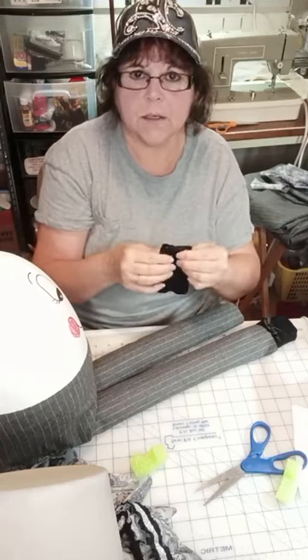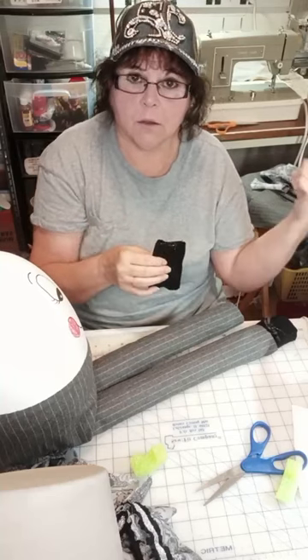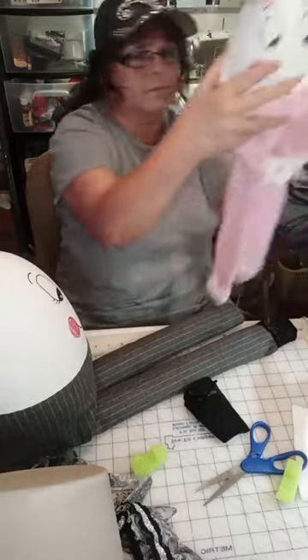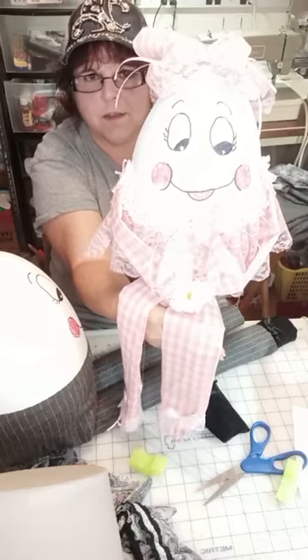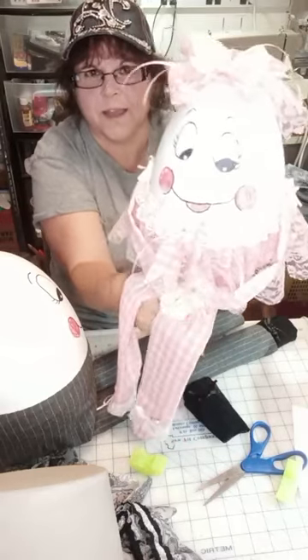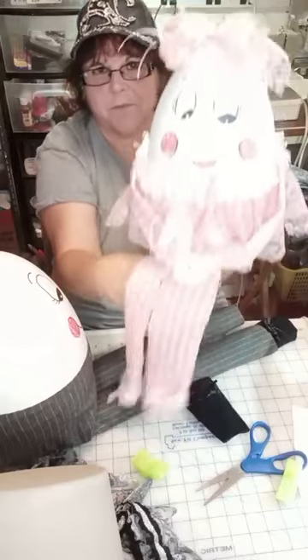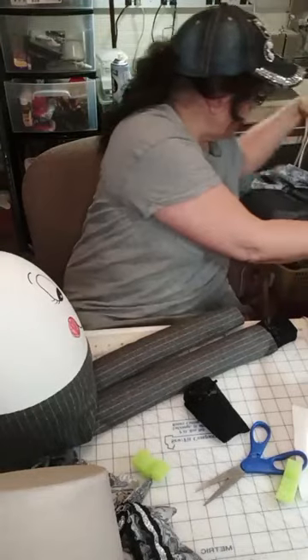Like I said yesterday, you can turn this into a bunny, a Santa Claus, a leprechaun, or a doll like I did the pink one. There's one of the small ones, and she doesn't have a hat so I just gave her a big fluffy bow. I've got to get another pool noodle for her legs.